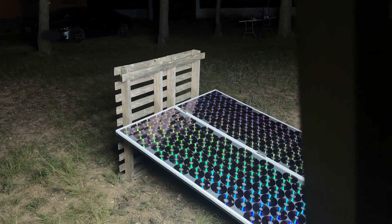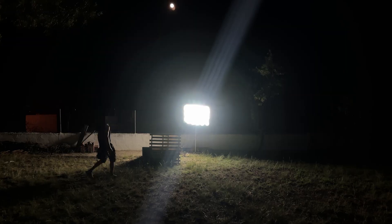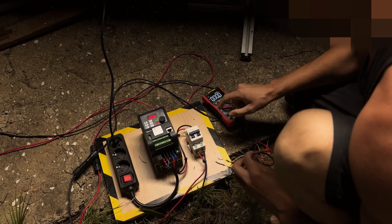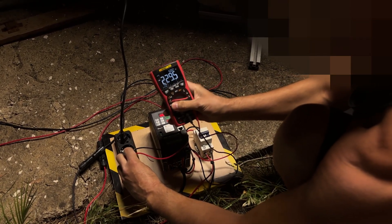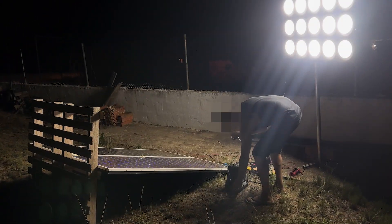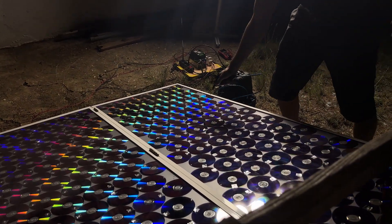Now, in addition, the panel feeds itself with the energy generated by the light projected by the spotlights. We observe that we still have 229 volts at the output. In addition to the lights, we can plug in this air compressor without any problems. With this we conclude that as long as the sky is clear and there is a full moon, this solar panel will continue to work at night.